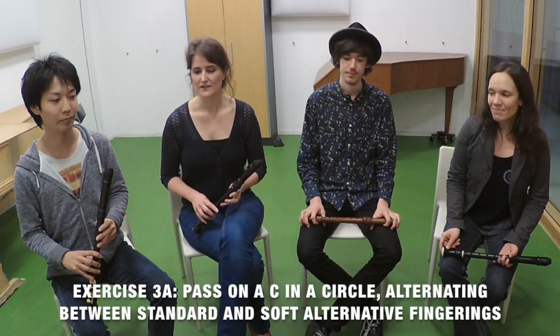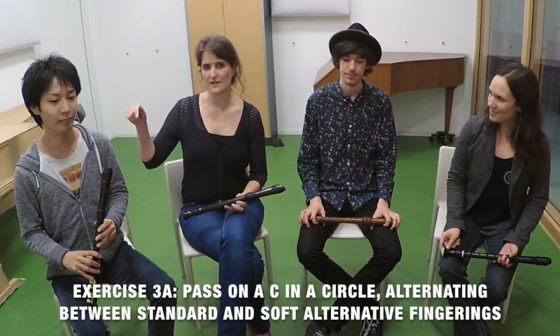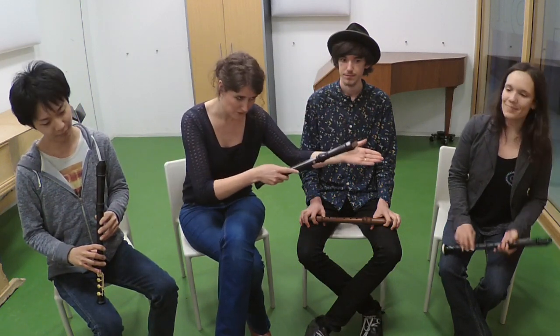The first exercise we are going to do is the same exercise as we did in episode 5: passing a pitch — the same pitch — from one player to another. We are going to start on a C. The first player plays a normal fingering, the second player plays an alternative fingering, the third player plays a normal fingering again, the fourth player an alternative, and so on.